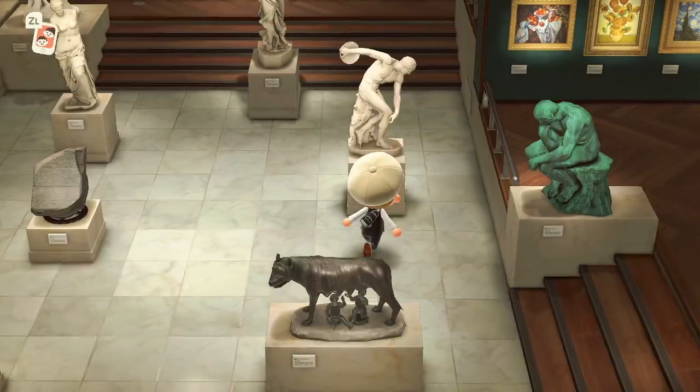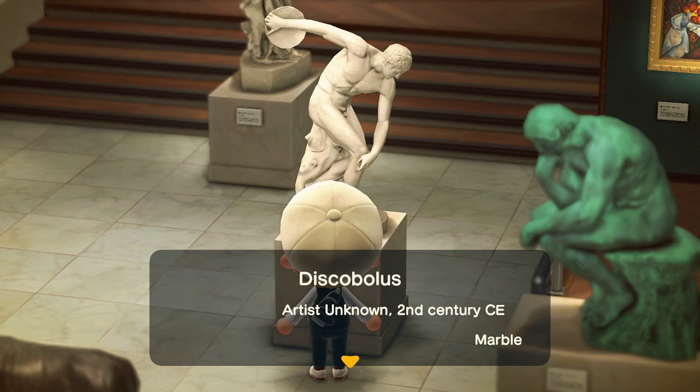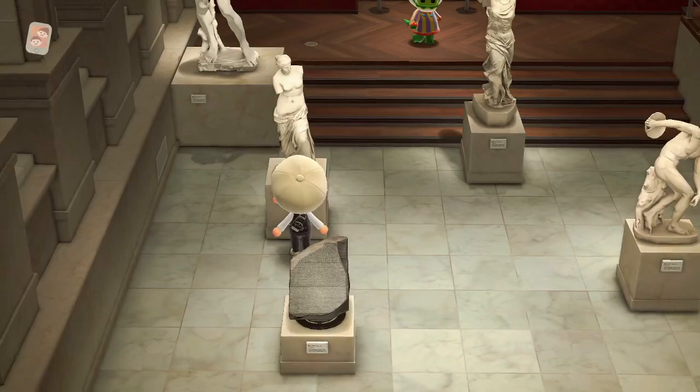For the discus one — the robust statue — the fake will have a watch or a band around the arm holding the discus. That's the only thing. Just look at the arm; if you see a watch or something, then you know it's fake.